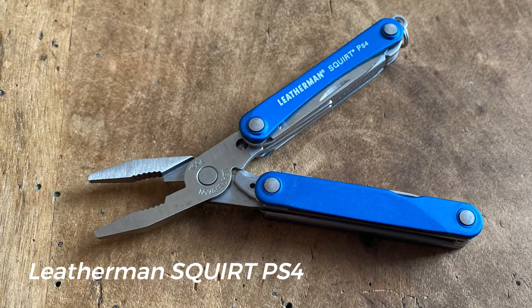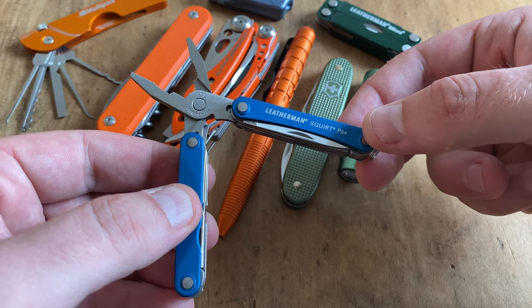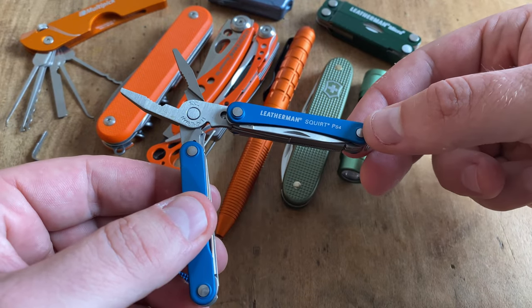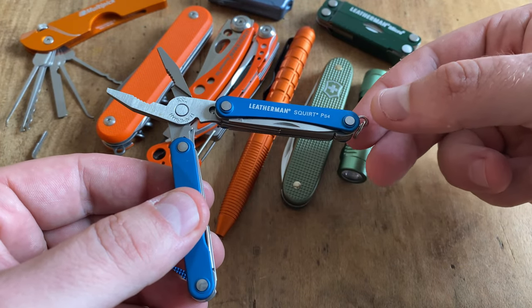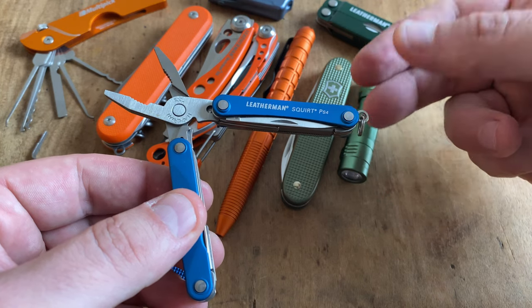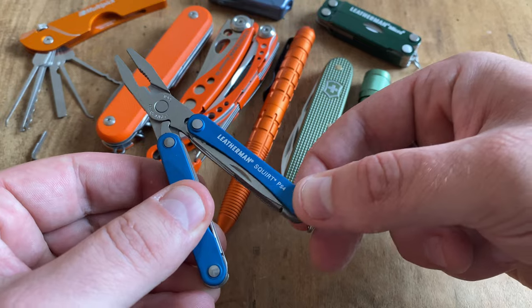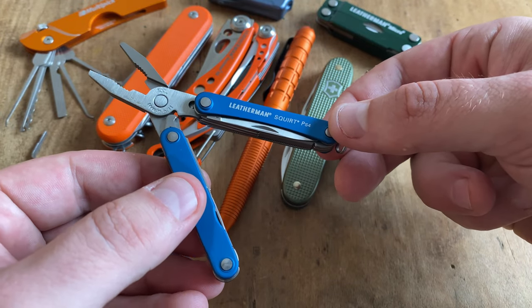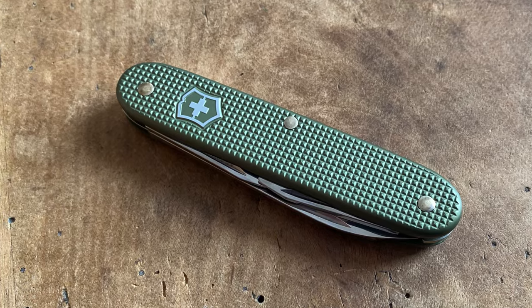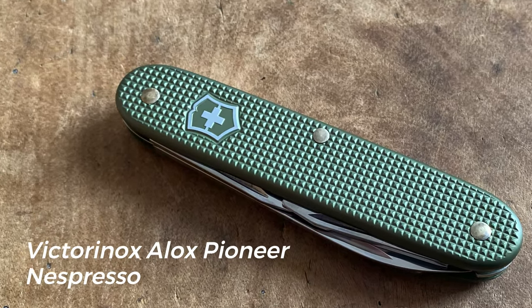A perfect addition would be the Leatherman Skrt PS4 — a multi-tool legend for the keychain. The Victorinox Cadet didn't have pliers, scissors, or a file, and this little multi-tool fills that gap with excellent spring-loaded pliers, scissors, and a great working file.